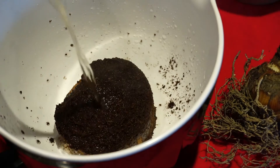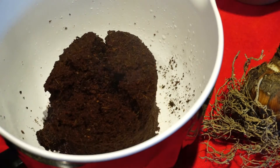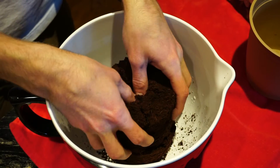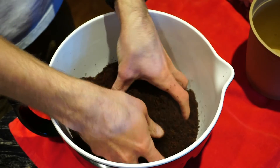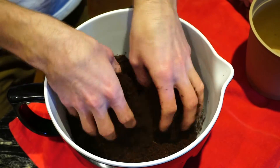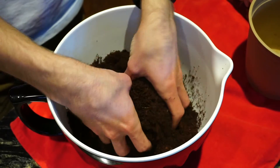The warmer the water, the more quickly your media will expand. After the media has fully expanded and you have waited a few minutes for the temperature to cool, lightly sift through the material with your hands, breaking apart any clumps. As you can see, my media is still quite warm, so make sure you take a long enough break and allow your media to cool.